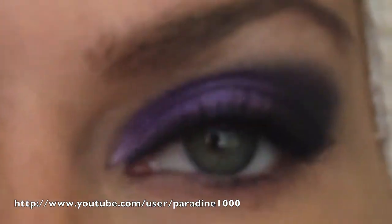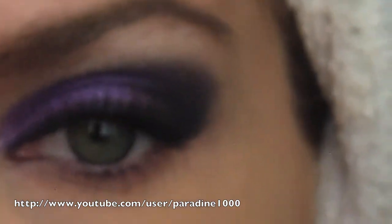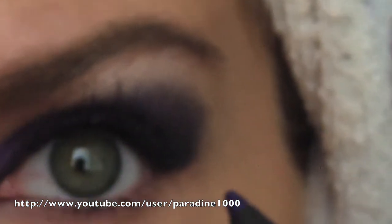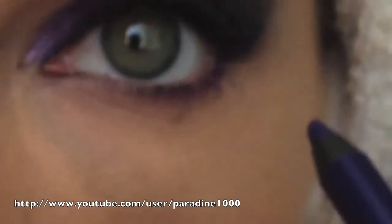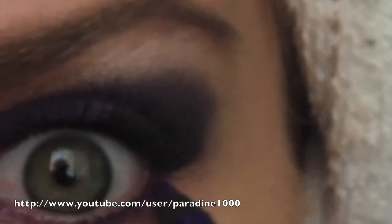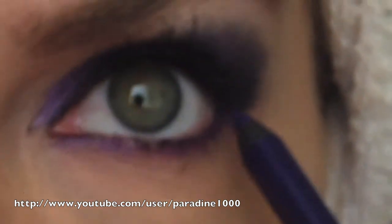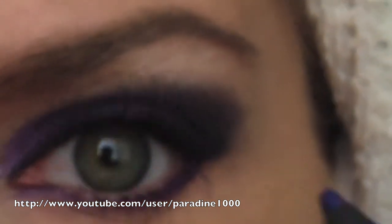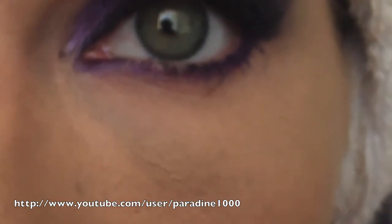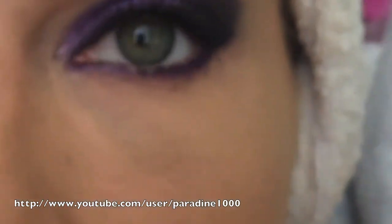Now we're going to focus on the underneath part to really bring this all together. This is my eye that I just finished. Since I've got purple on the top, Urban Decay has this purple liner called Ransom. The first thing I'm going to do is briefly draw a purple line on the bottom lid — I'm going to use this to act as a base for my shadow. So once we've got that purple on there, I'm using a small brush to pack on my purple shadow and just go over that.